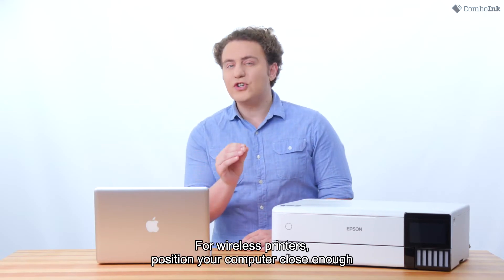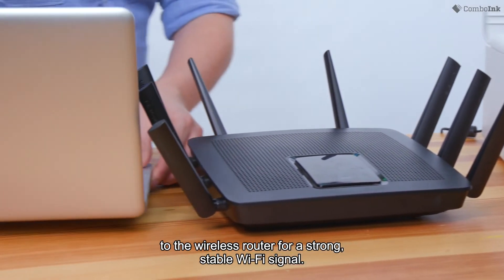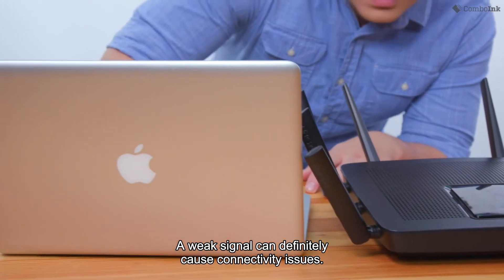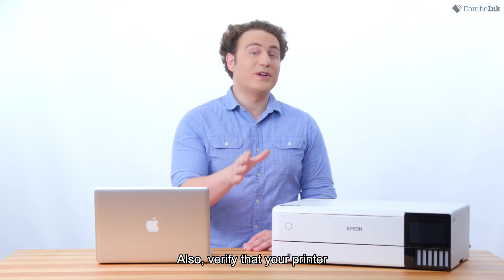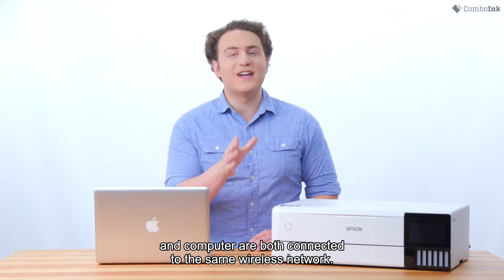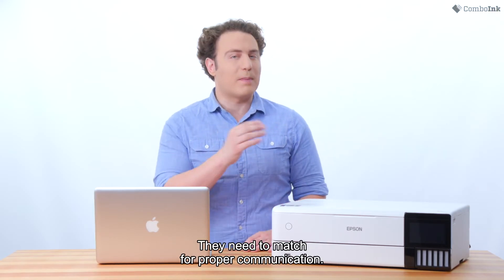For wireless printers, position your computer close enough to the wireless router for a strong, stable WiFi signal. A weak signal can definitely cause connectivity issues. Also, verify that your printer and computer are both connected to the same wireless network — they need to match for proper communication.